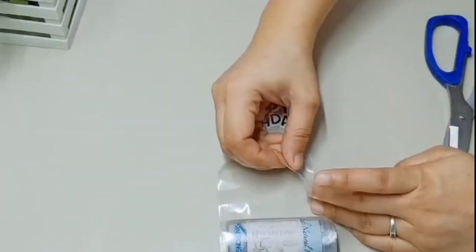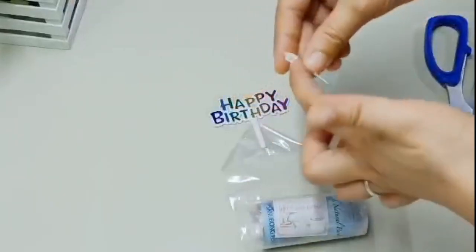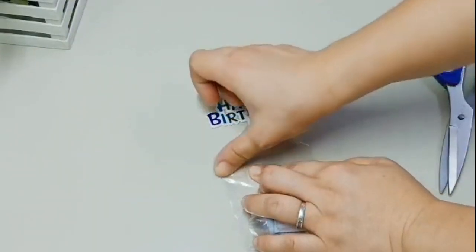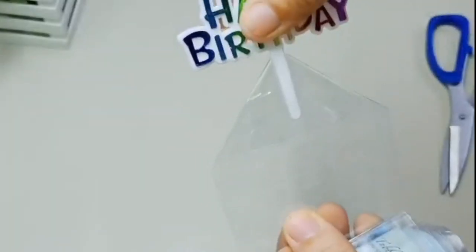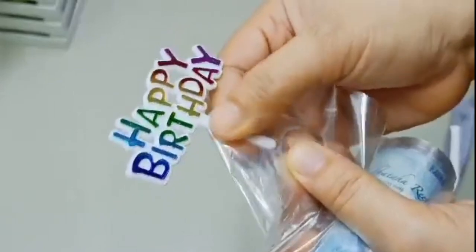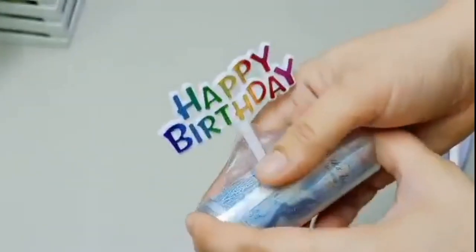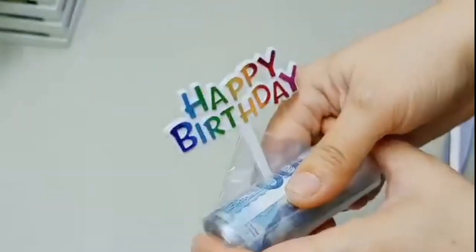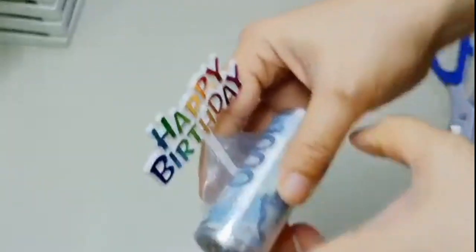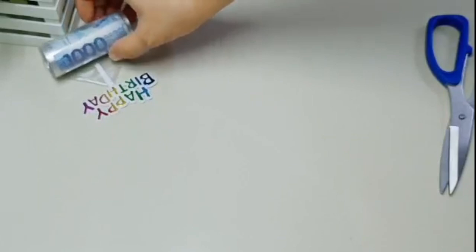Naka-sealed lang mabuti sa dulo para walang tendency na makapasok yung icing o moisture. Dikit lang sa side, dulot-dulo. Stable na siya. Huwag masyadong katakin - pisil-pisilin ninyo at hagu-hagu rin para mas madikit. Ginagawa ko muna yung box bago ko idikit yung topper - na-excite lang ako. Pag hindi siya mag-roll ulit, ayusin lang muna yung side.